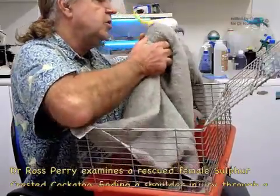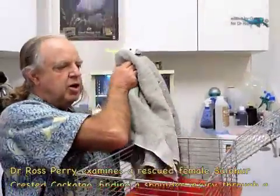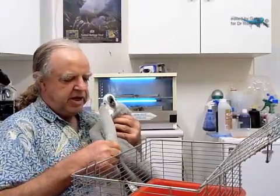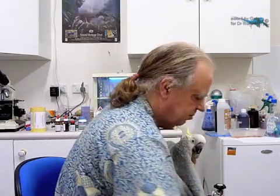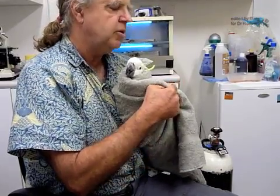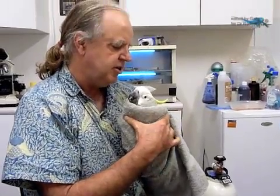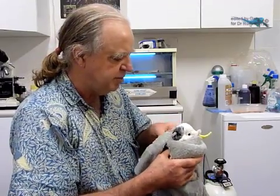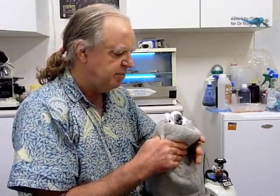We've picked up a wild cockatoo with the greatest of ease. I'm now securing him, just giving him a cuddle, keeping his beak away from my body, and using the roll I created along the edge of the towel to secure the neck. We'll just make sure that is firm enough so that he doesn't slip his neck backwards out through the collar that I've created.